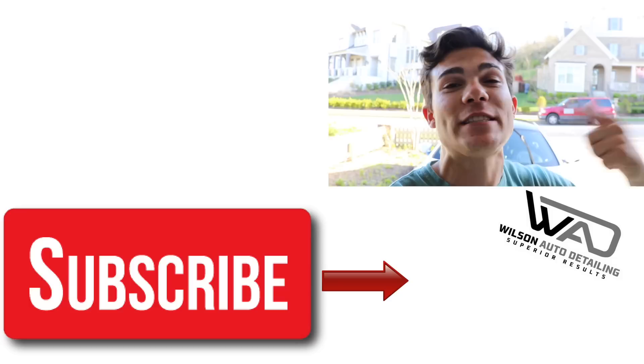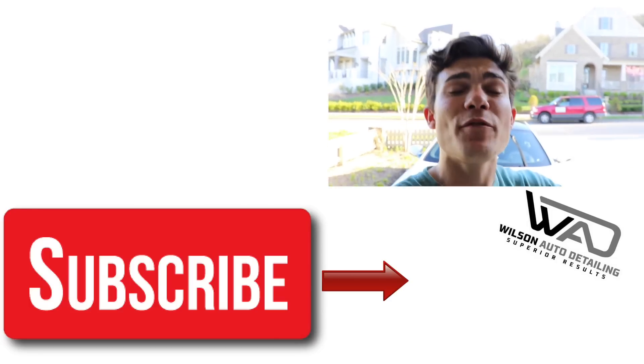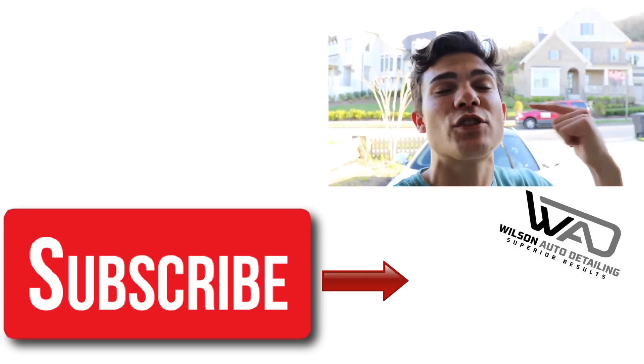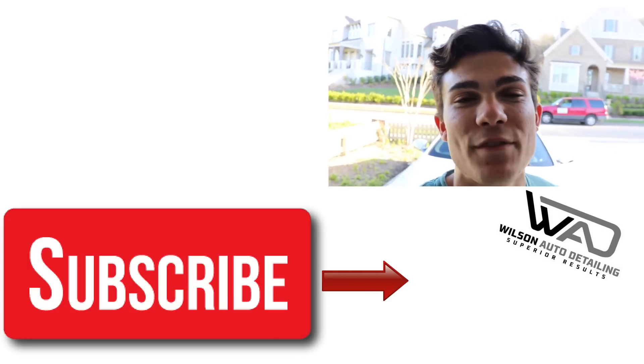If you'd like to buy the four gallon Ridgid shop vac, check out the Amazon links below. If you go through my links I do get a very small commission, but it helps this channel stay alive so I can continue putting out content. Thank you so much for watching, and as always from Luke here at Wilson Auto Detailing — keep working hard and I'll see you in the next video.